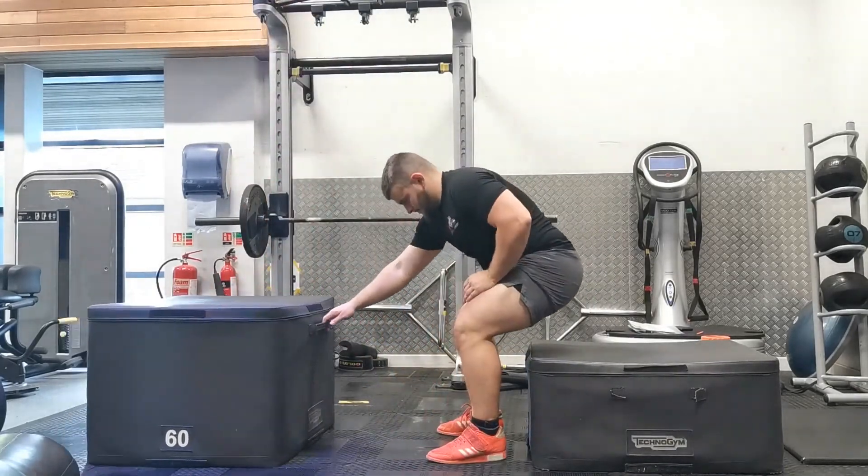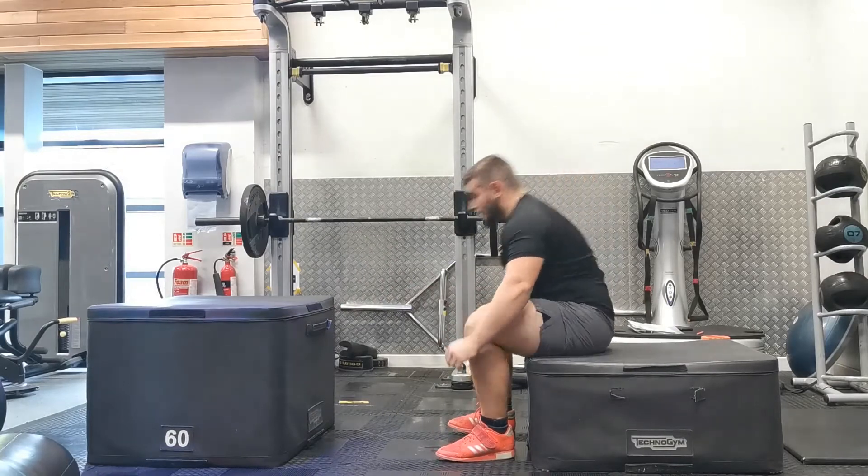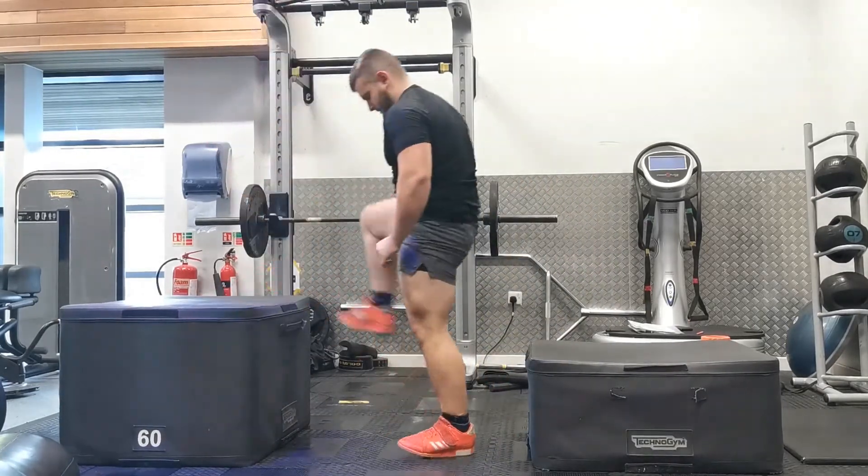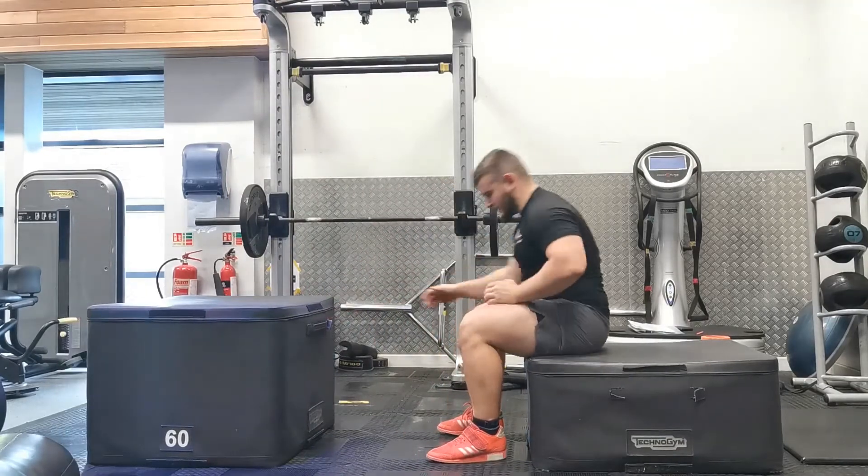Land on the box in front of you — remember we land quietly and then step down. Sit back down on the box and repeat for the desired number of reps.